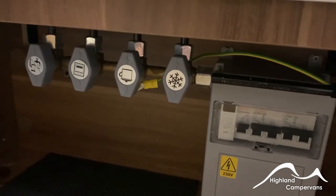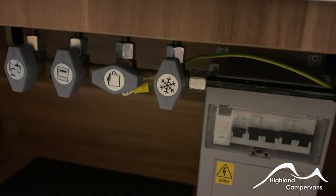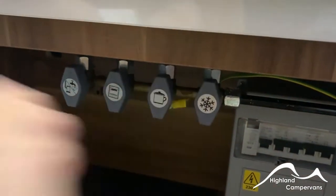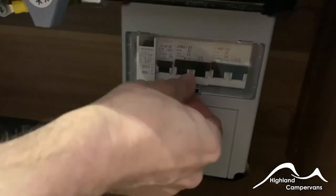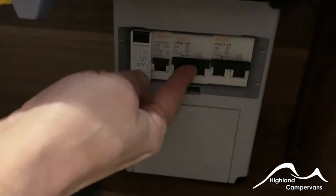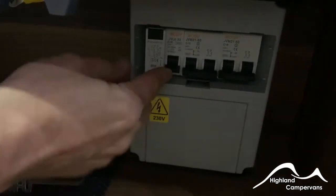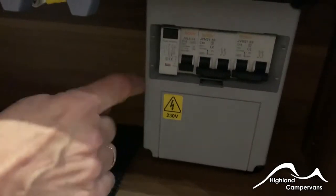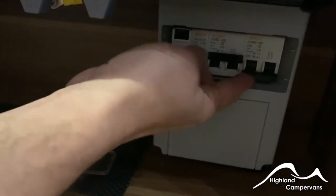At the moment they're all in line so you're getting supply going through to all of those units. If you turn one of these through 90 degrees then that shuts the supply off to that specific unit — vertical means they're running. Adjacent to this you've got your mains RCD unit. You will need to have all of these switches in the up position for the mains supply to work. You can do a safety test by lifting up the end switch, pressing in the test point, and it should immediately trip out indicating that you have mains supply coming into the van.